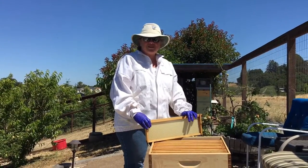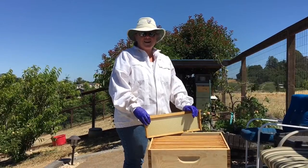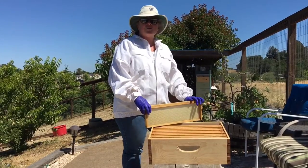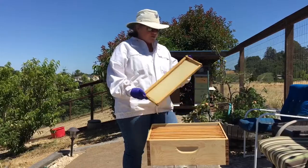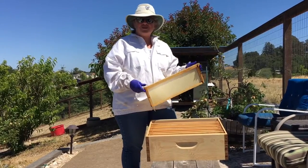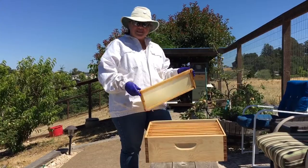Hi everybody, welcome to our hillside urban garden. Today we have to do some maintenance on our beehives. As you can see, we have two hives here in our urban garden. They're thriving, they're doing really well, but we have to put a new box on top, which is what they call a super, which has these frames in there that they build all the honey out on. So we're going to go into the hive, we're going to give you a little glimpse to kind of see what it's like, and enjoy the video.